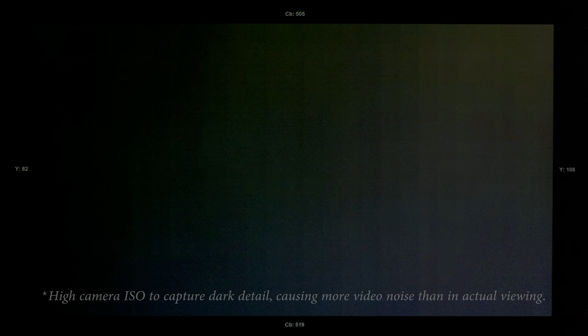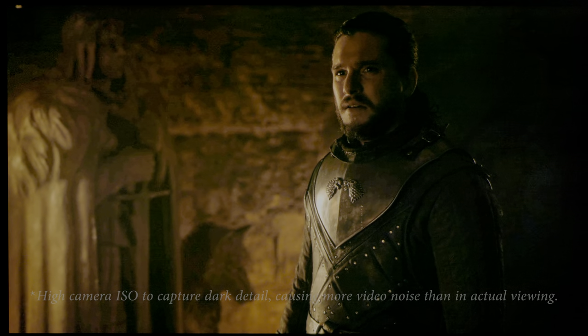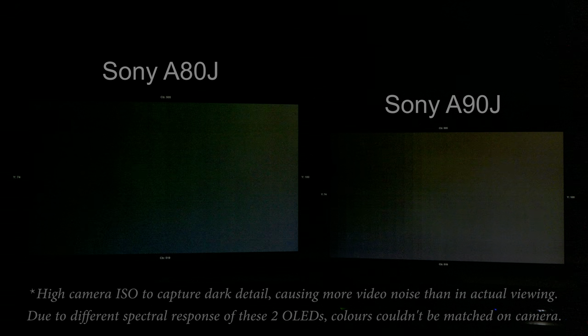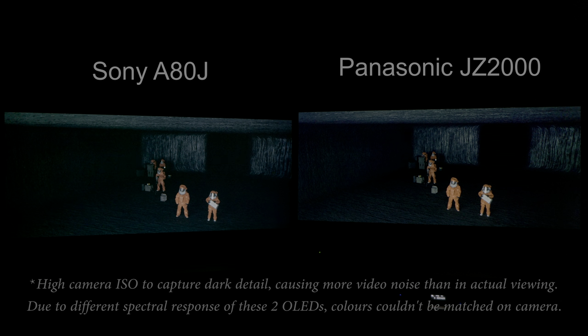Just like the A90J, the Bravia A80J turned off its white subpixels near-black, resulting in significantly less near-black flashing artifacts than pre-2021 Sony OLEDs, both on test patterns and in heavily compressed viewing material, such as this footage from Game of Thrones when it was first aired. Compared to our 55-inch A90J review sample, the Sony A80J we tested had better near-black gamma tracking with a smoother transition coming out of black. But even after calibration and mitigation, shadow detail remained slightly brighter and compressed when compared against rival OLED TVs which provided more granular calibration controls near-black.